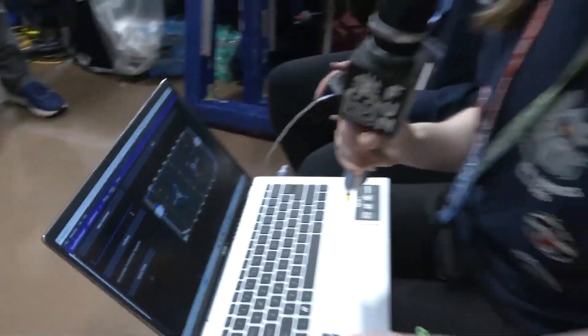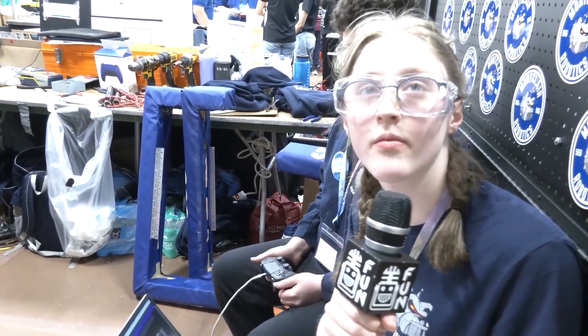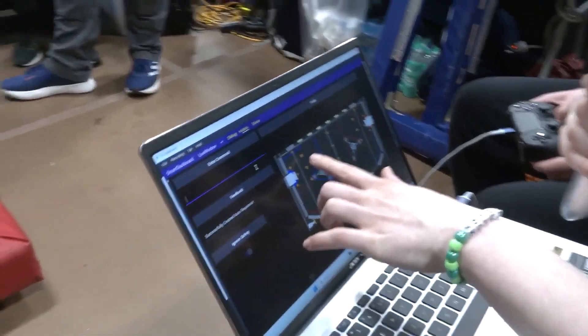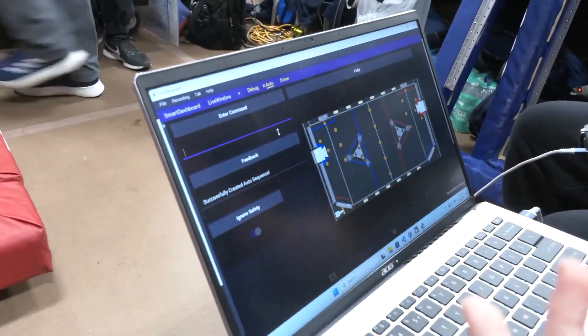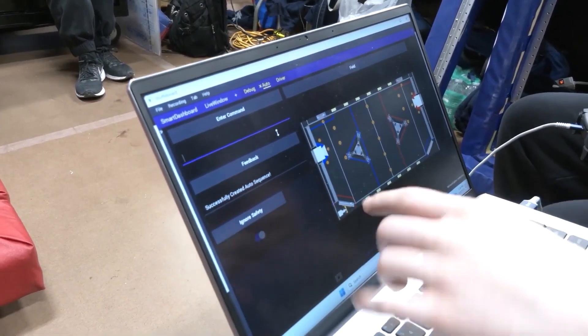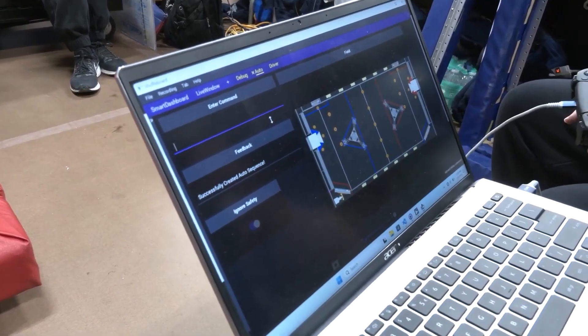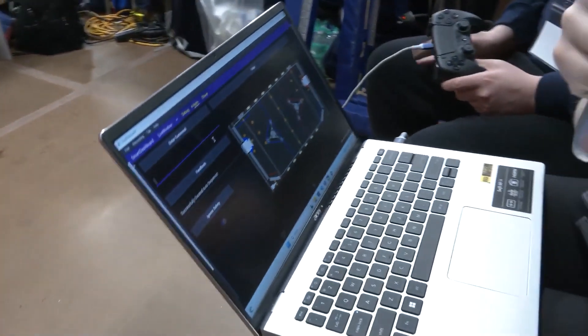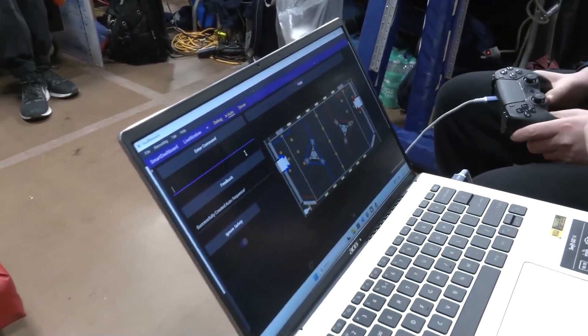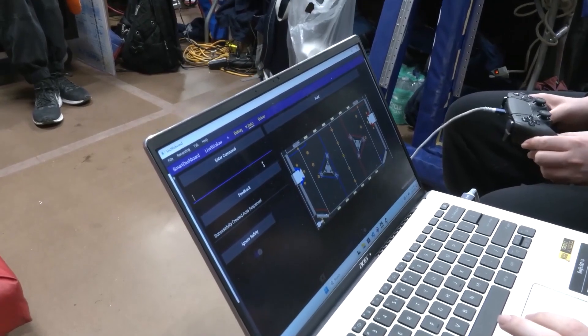Looking at autonomous modes — we saw you getting three to four notes in auto. Do you think that strategy might change as the game meta develops? So far we've been going for the closer notes to the speaker because most of our partners haven't had consistent autos. As other teams progress, we may change our auto to go for the further notes — we already have those paths made and they should be good to go. From a dashboard customization standpoint, any advice for teams looking to do something similar?